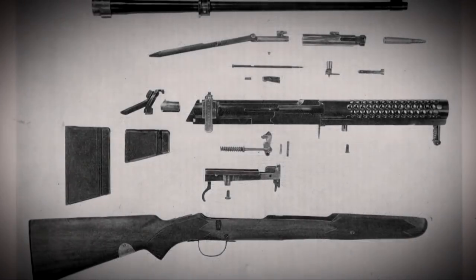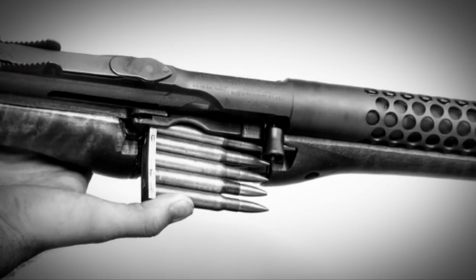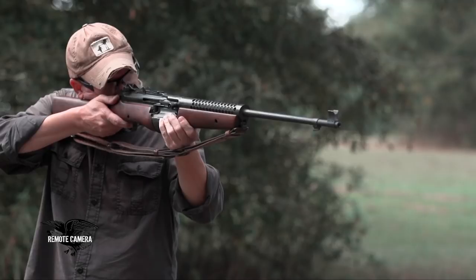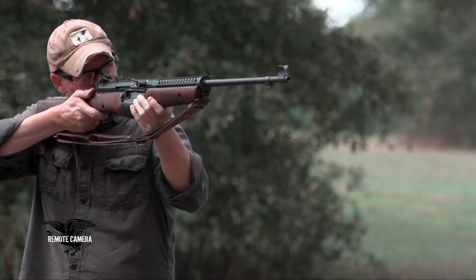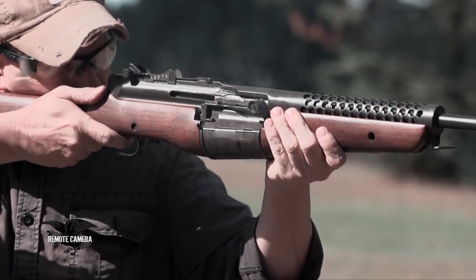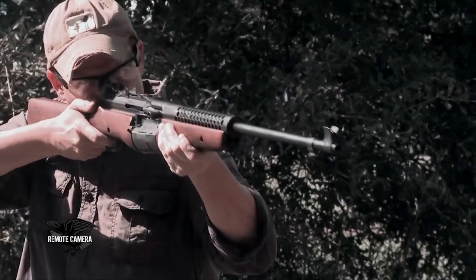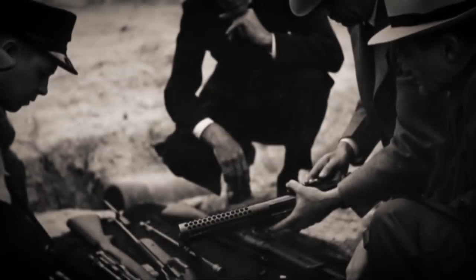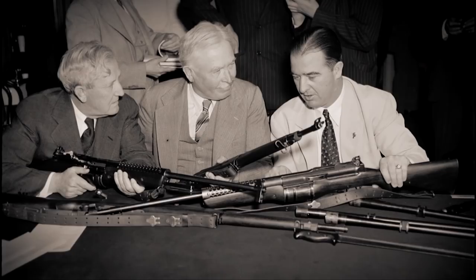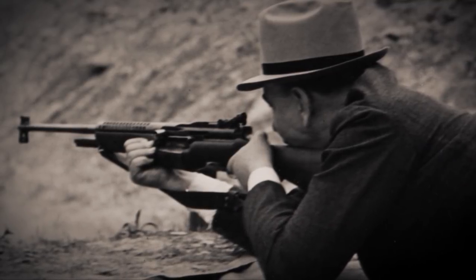He developed this rifle on his own, having a couple of prototypes made by a company in Cranston, Rhode Island. Unlike the Garand, which is gas-operated, the Johnson works on a short recoil principle where the actual barrel recoils up against the bolt. The bolt comes back part of the way, and at the pressure point where the bullet is finally out of the barrel, it's safe to unlock — then it unlocks and goes back into battery. The military really wasn't interested in the new semi-automatic rifle because it had just adopted the M1, but as a courtesy to Johnson and his family, they gave it a cursory test and then dismissed it.